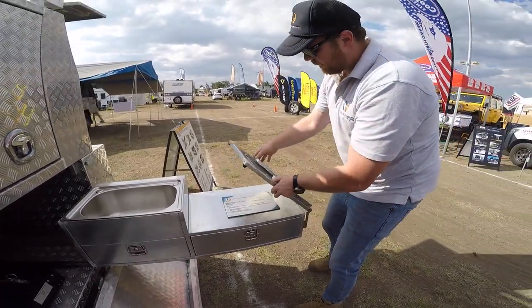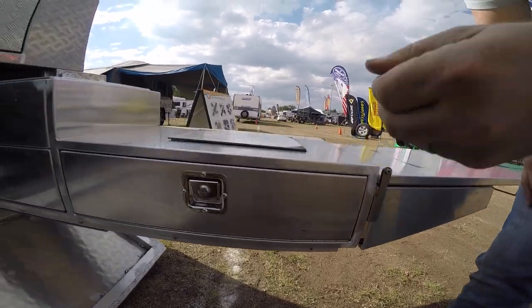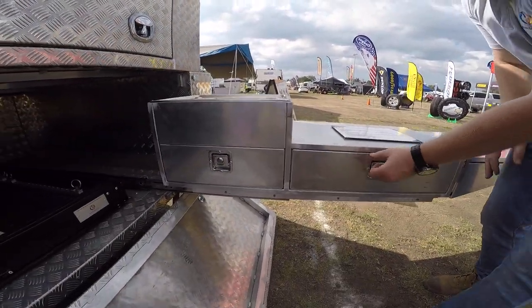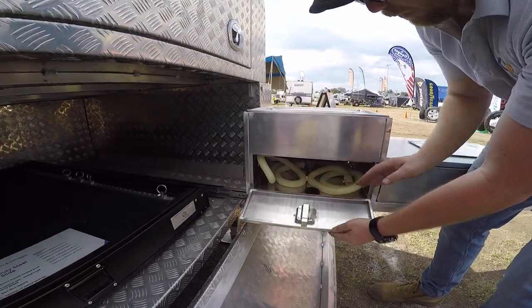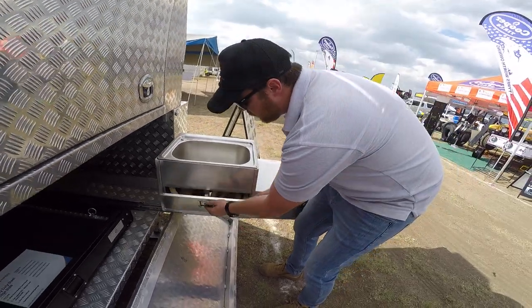From here you'll notice you can flip out the bench. You have storage in here, and you'll notice there's more storage in here, however some of the storage will be taken up by the waste disposal hose. We give you a three meter long hose.